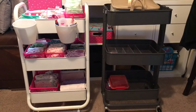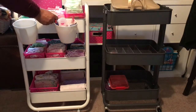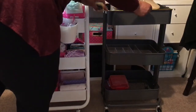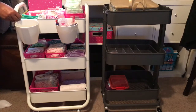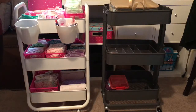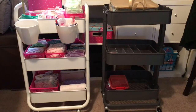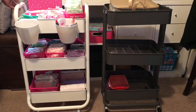Looking at the baskets, the Target one is about 16 inches and the IKEA one is about 15 and a half inches. Across, this one is 16 inches and this one is 12 inches — about the same. The depth is three and a half inches on this one, and the same on the other, so the baskets are essentially the same.